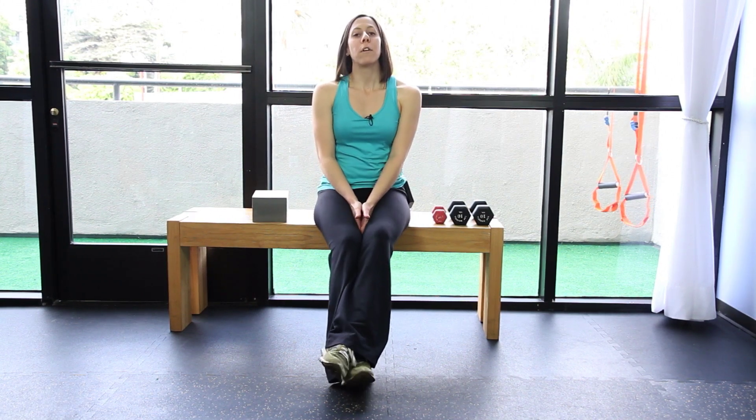Supine, or laying on your back, bridges are great for firming your butt, firming your core, and to strengthen your hips so that you don't get imbalances that can cause low back pain or other problems in your pelvis.